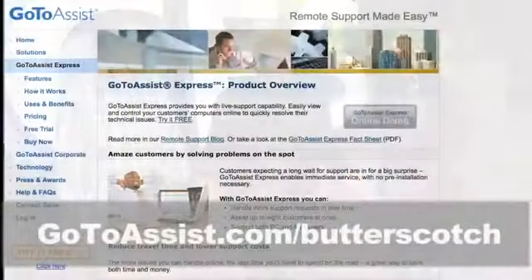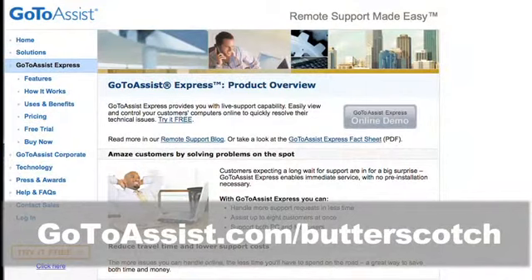Hey there — Andy here, Sean here, Andrew here — and we're in Las Vegas at CES 2010. I want to tell you about a brand new product called GoToAssist Express from Citrix Online. At Butterscotch, we're in the business of helping people solve their computer problems, and GoToAssist Express is a fantastic tool for offering remote support to your clients, your colleagues, or even your grandma. It'll save you time and money and make you look like a hero. Try GoToAssist Express right now, free for 30 days. Go to gotoassist.com/butterscotch for a free trial.